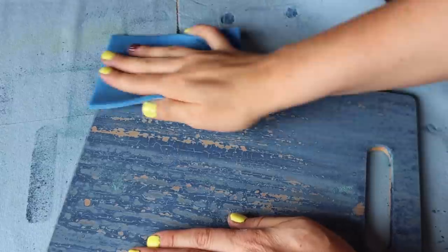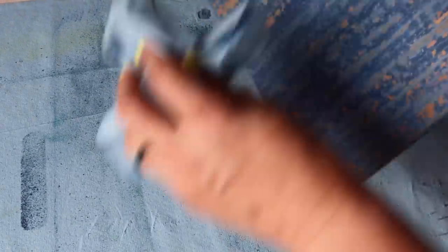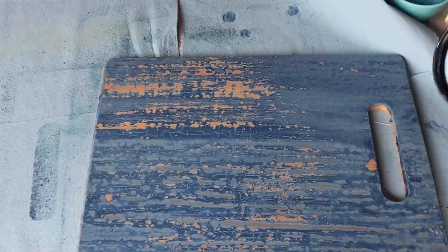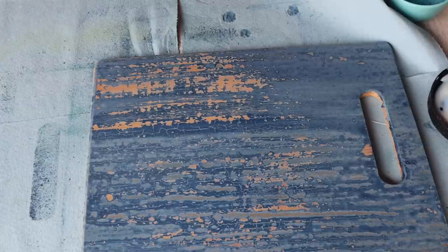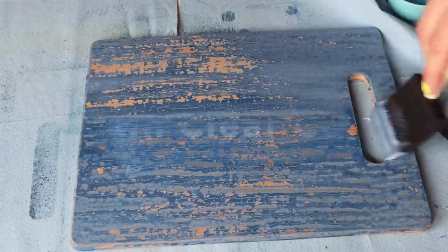If you don't want the chippy look and you're using extra bond, you still want to sand it because it's kind of grainy. The moral of the story is to always go over your milk paint with a high grit sandpaper to smooth it out — it will give you different colored looks. You can seal it with whatever you want. I'll show you sealing with a water-based wax and also a satin clear coat. It deepens the color a little bit and protects your piece.